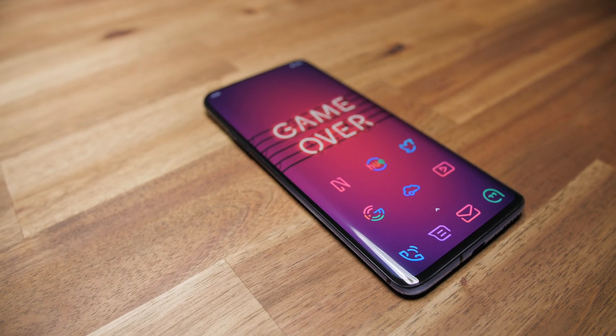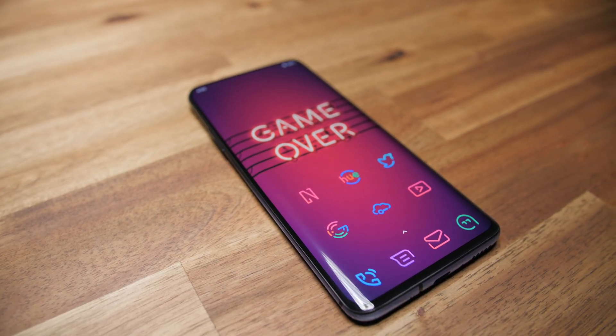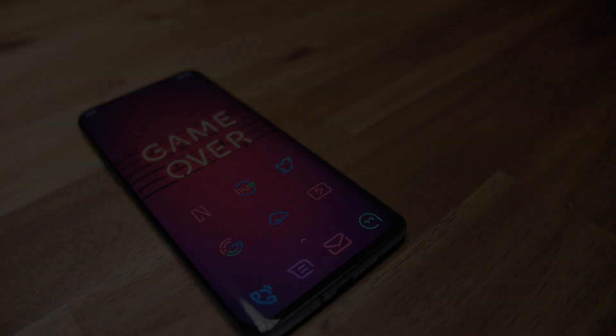Hey guys, so I honestly had no plan on making this video because I thought it'd be too late in the game, but I asked if you still wanted it and I got a resounding yes. So here we go. This is how I set up my OnePlus 7 Pro. Now you might have noticed that in my review video, I didn't have the current cosmetic look I have here, but don't worry, I'll go over it a little later in the video.